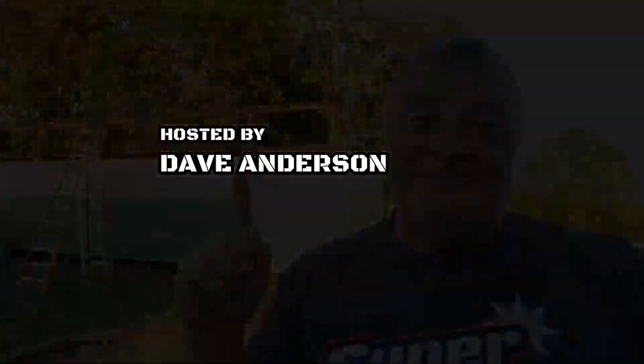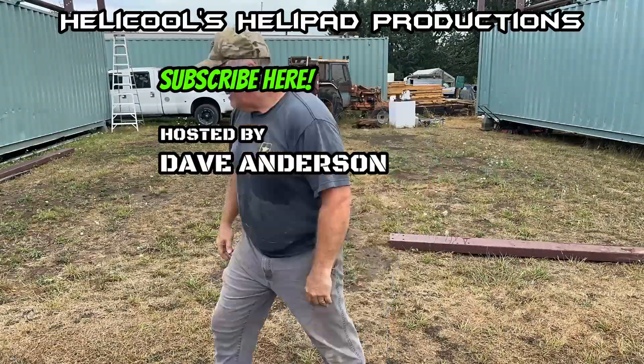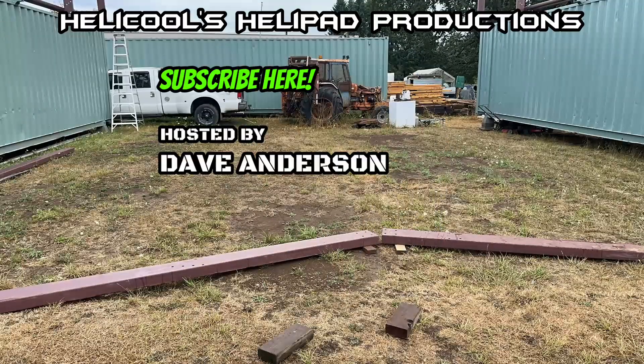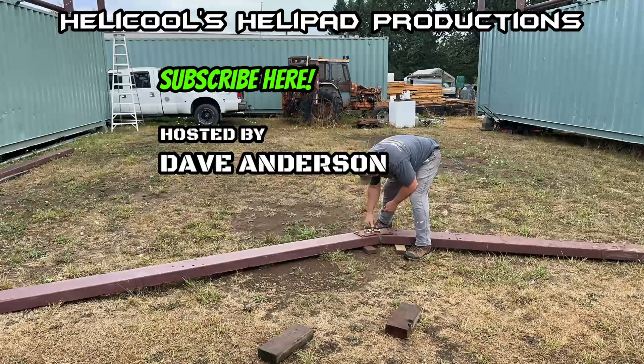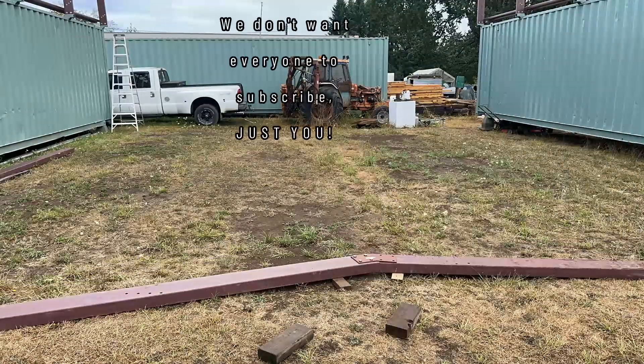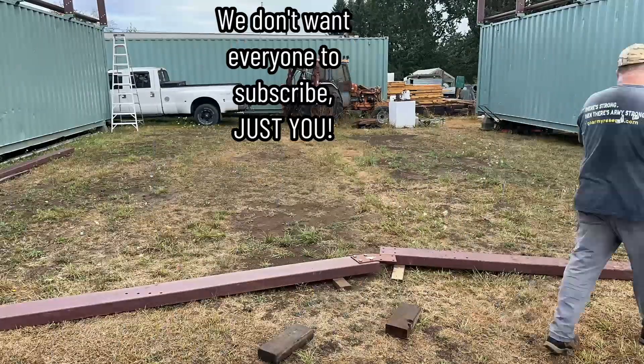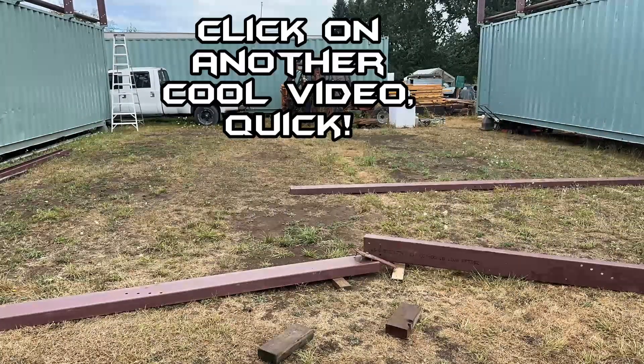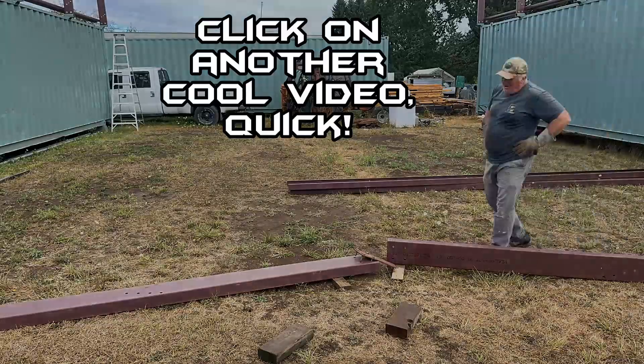I'll cover that and much more next time. Until then, I'm Dave Anderson signing out — you guys be safe out there and God bless. Nope — what? No. Oh no. Nope, bruh.